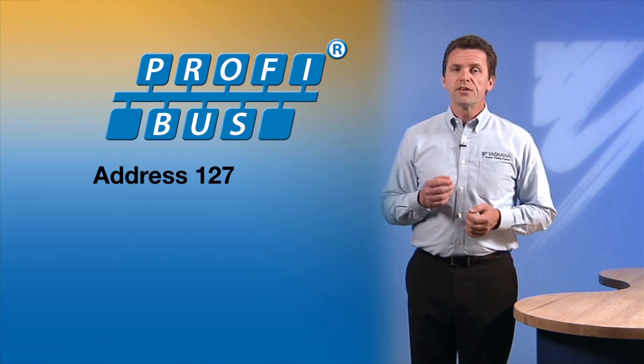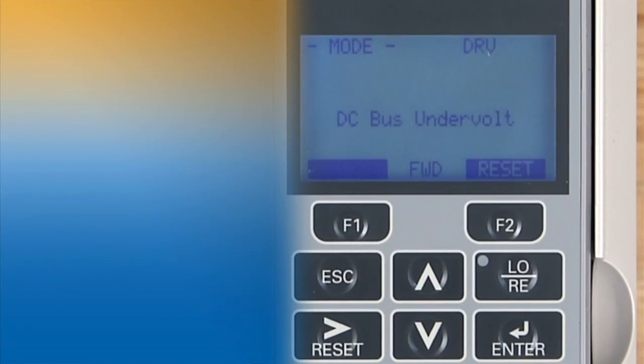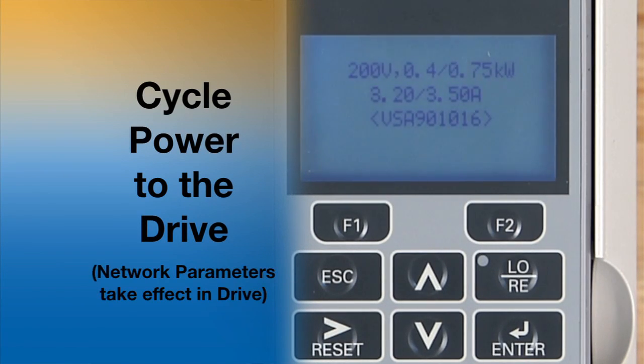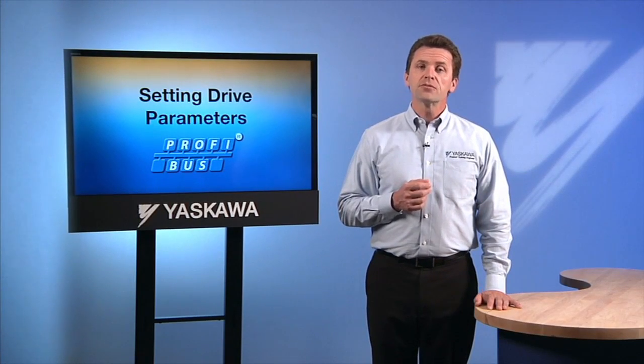The address 127 is used as a way of making broadcast messages that will be received by all nodes on the network. Before continuing, cycle the drive's power. Cycling the power to the drive is essential after making a change to the drive's communication parameters. Cycling causes the drive's communication parameters to take effect.